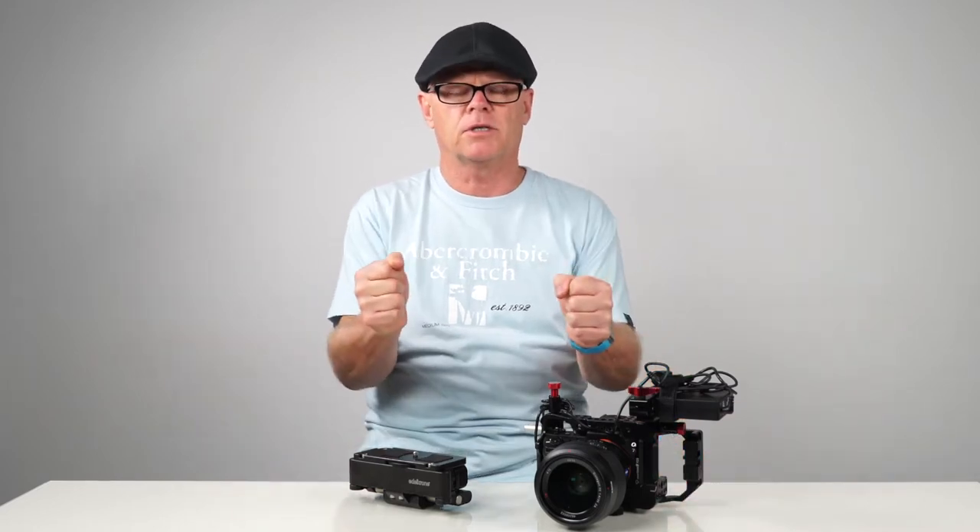Hi everyone, it's David from Osler Images. I'm a wedding and portrait photographer from Melbourne, Australia. What I thought I'd talk to you today about is a solution for rigging a camera basically to your body so you have three axis points to hold on to.